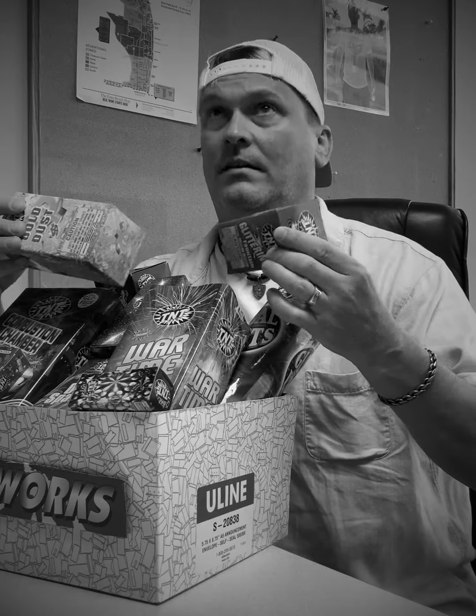Hi there, Tim. Getting ready for the holiday? Well, you look like you could use a hand. Don't worry, I'm here to instruct you on proper firework handling procedure.